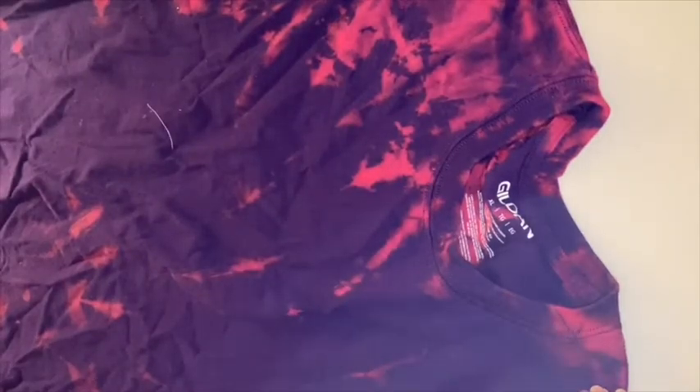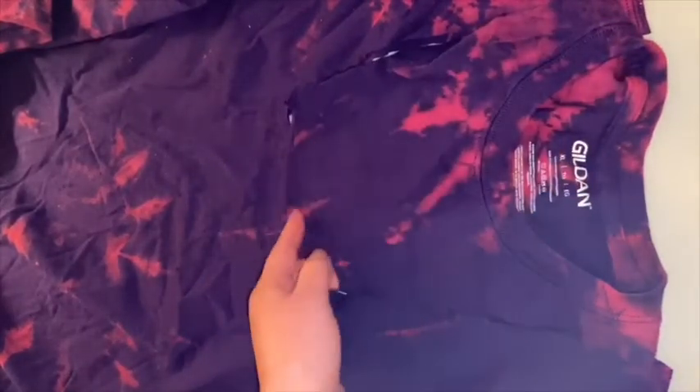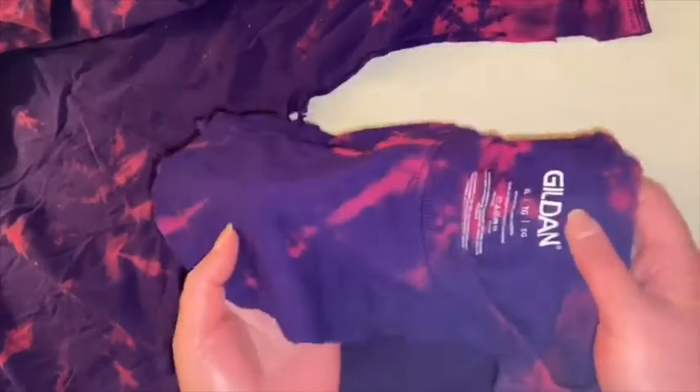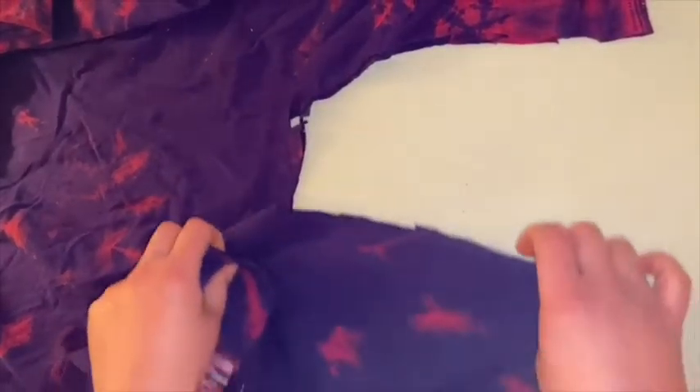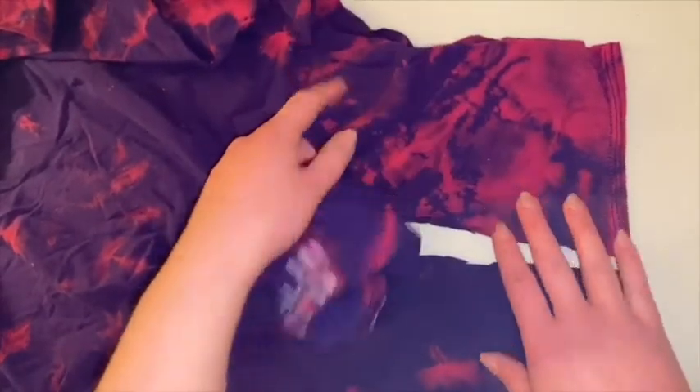As soon as I'm done that, I will show you what it looks like. As you can see, I've cut along in a U shape away from that neckline, so now you have two loops for the top of your bag.